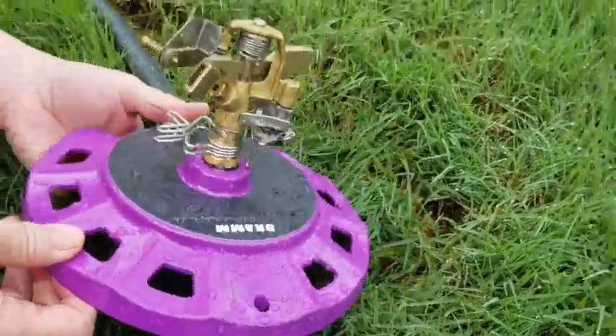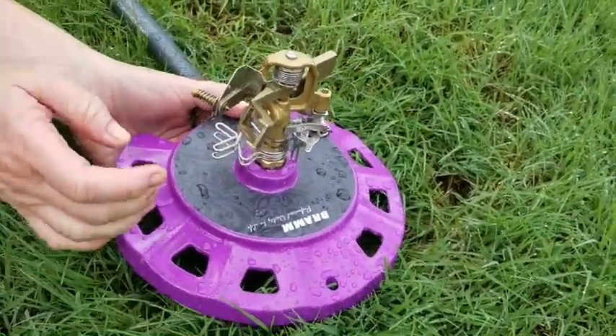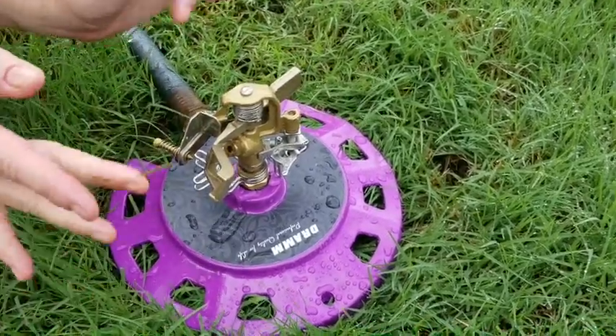Many people get intimidated by impact sprinklers because there are a lot of adjustments on them. So let me show you what the various pieces are.